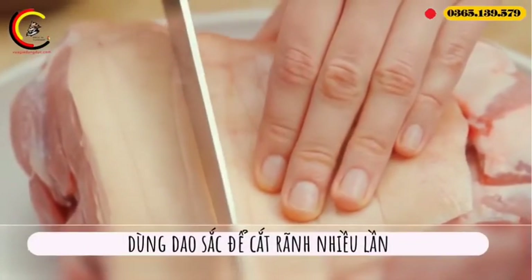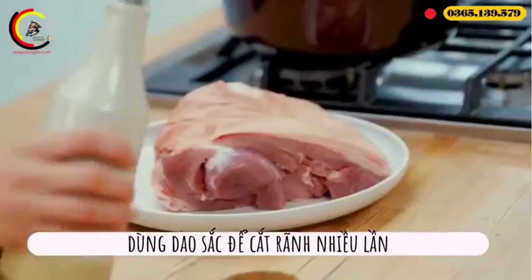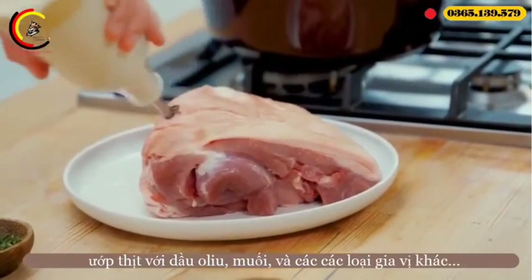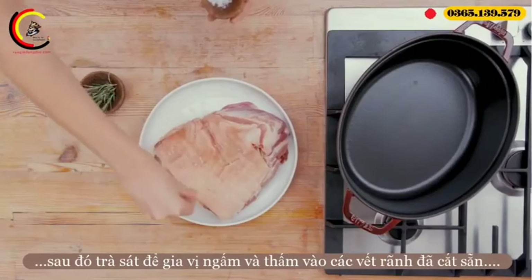Score the skin of the shoulder, piercing the fat but not the meat itself. Rub the meat with olive oil and sea salt, as well as any marinade or rub you might be using.